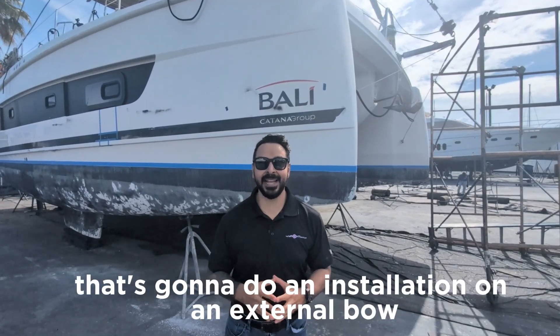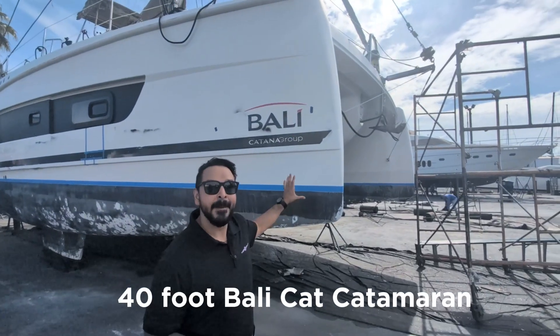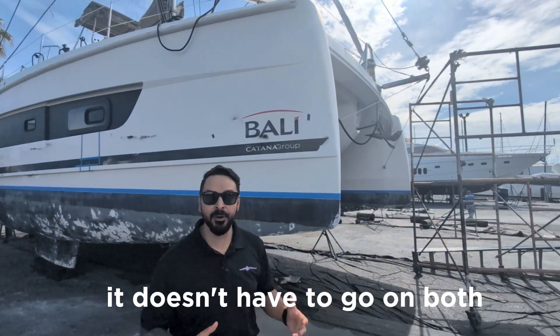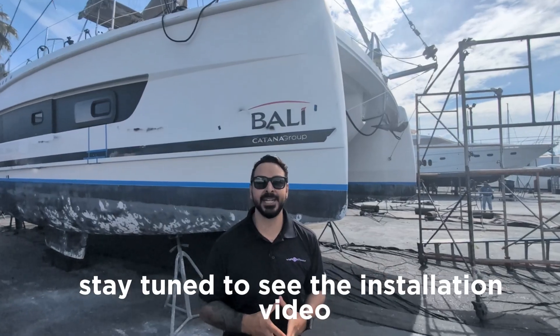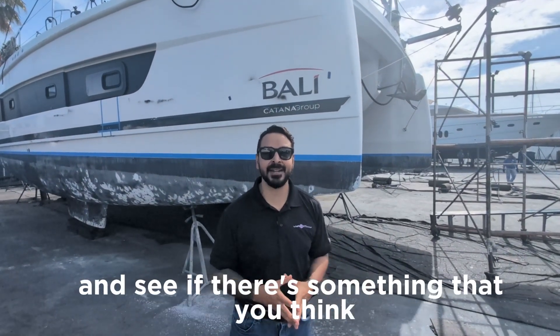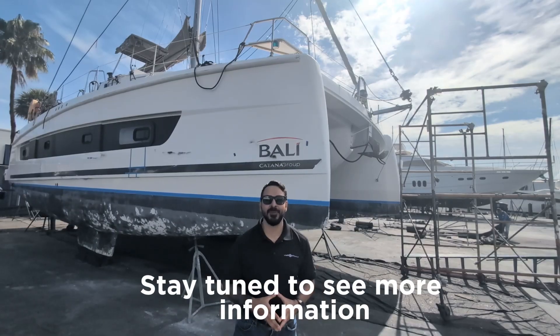We have Multitech that's going to do an installation on an external bow thruster for this 40-foot Ballycat Catamaran. It's going to go on one of the hulls — it doesn't have to go on both, even though you could put one on each if you needed. But for the size of this vessel, we're only going to use one. Stay tuned to see the installation video — we're going to go in-depth to answer some questions that many customers have and see if there's something you think you can install yourself.